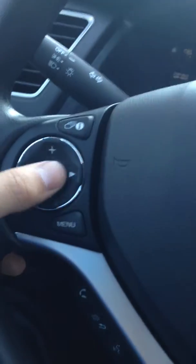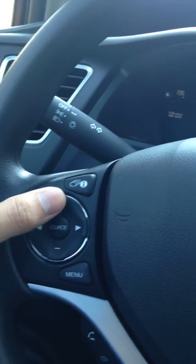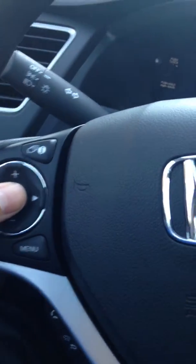We're going to adjust it to the right time, which is actually 10:48. So you're going to click over to the right, which is going to bring you to the 7, and you're going to press the plus sign to bring it up to 10. Then you're going to click source.